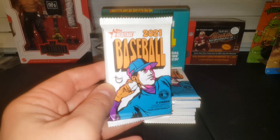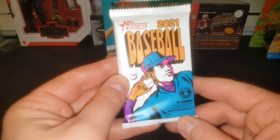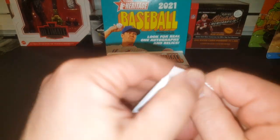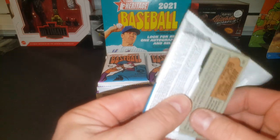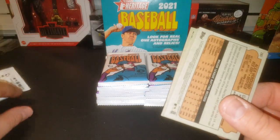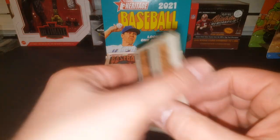There's the pack art. If you didn't watch my last video where I did open a blaster, this is what a 72 Topps pack looked like. Every year that they do these — which they started, I believe, in 2001 with the Heritage, and they were based off the 52 design — and then every year thereafter they've done the next year's design for cards all the way up until current.